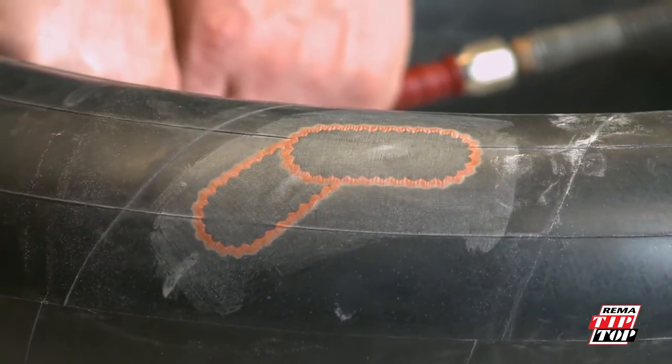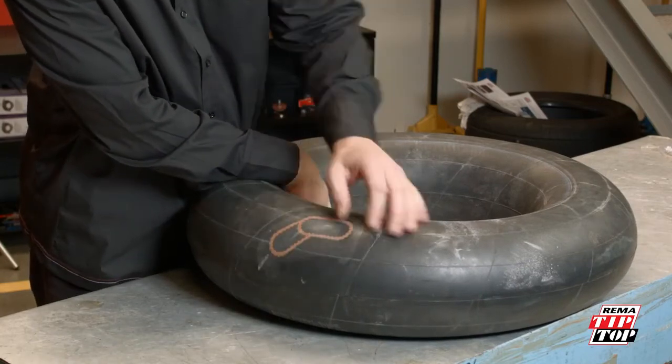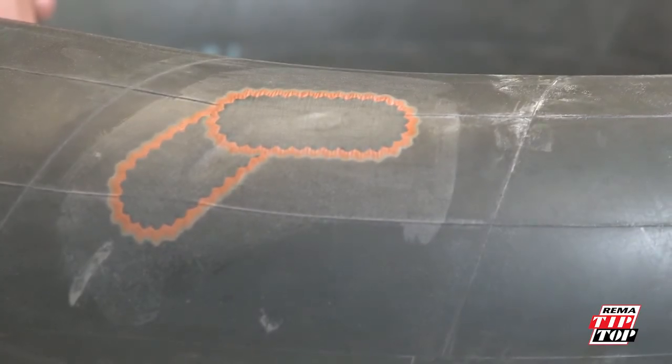Inflate the tube. Although very little vulcanization has taken place at this time, the bond is strong enough for immediate use of the tube. The bond will become even stronger as time goes by.